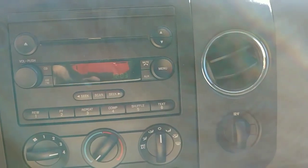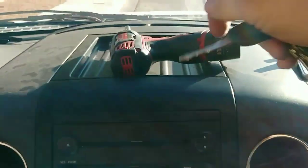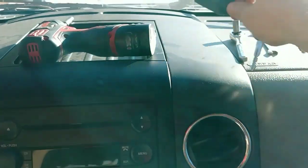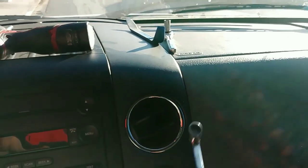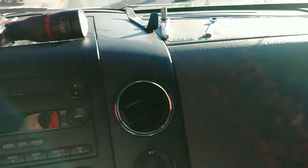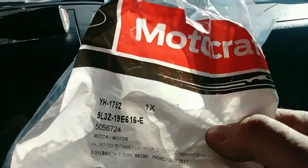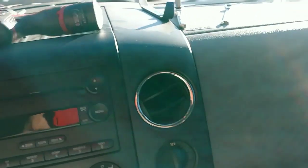Nice guys, hope this video helps. All you need is a 7mm electric drill or a ratchet, a trim tool — sometimes a mini screwdriver will help with that clip — and a ratcheting 8mm wrench, and that's it. Here's the part number once again — Motorcraft, it's about 40–45 bucks. Alright guys, hopefully this video is helpful. Thank you, have a good day.